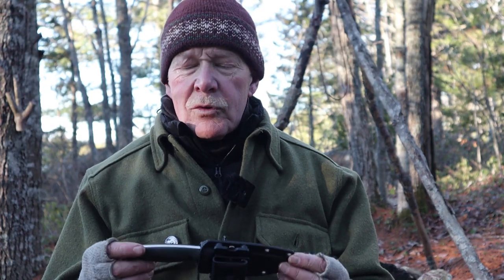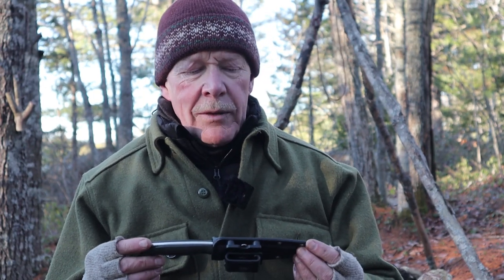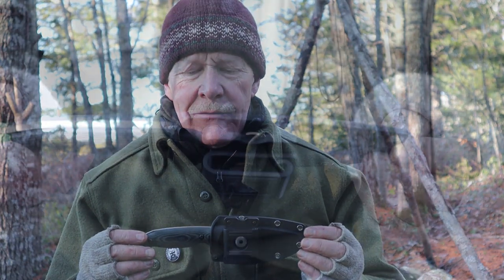I think I can give you a pretty good rundown — not only an overview, but a fairly long-term use review of this knife. I'll bring the camera in a little closer for some close-ups of the knife, go over some statistics, do a little bit of demonstrations of what it's capable of, and then wind up with some of my thoughts in terms of pros and cons.